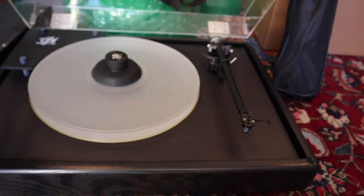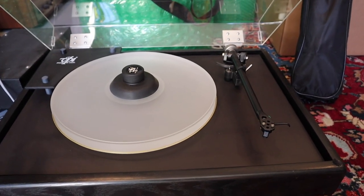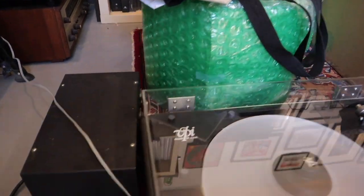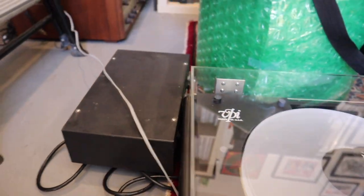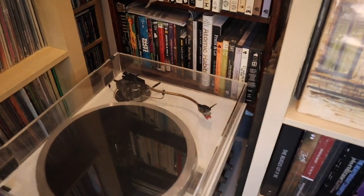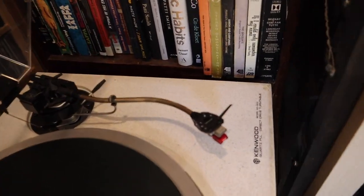I don't think I've ever heard one of these tables, but people still collect them. The classic I've heard, but not this one. And then that Kenwood turntable with the SME Model 3 arm on it — that's a honey. It really is.